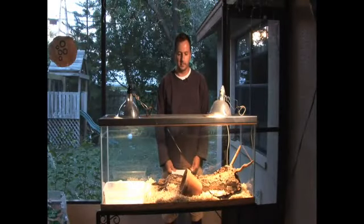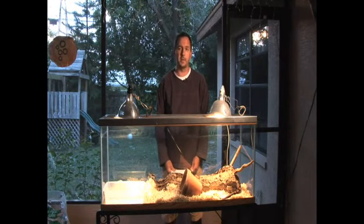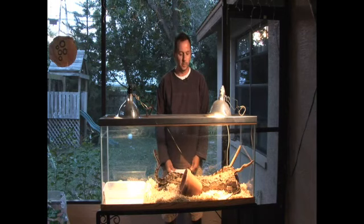Today we're going to talk about how to set up the appropriate tank for your snake. We're going to find out how to choose the right tank for the snake you're going to get, how to find the right location in your home for your tank, and we're going to pick the right substrate to put in the bottom of your tank.